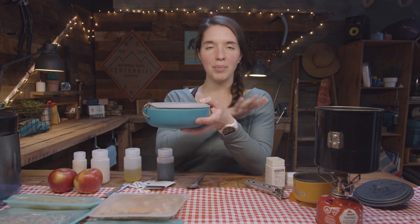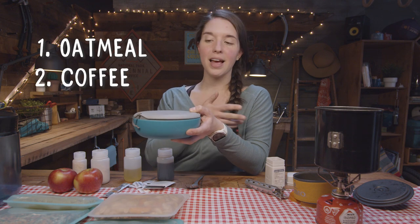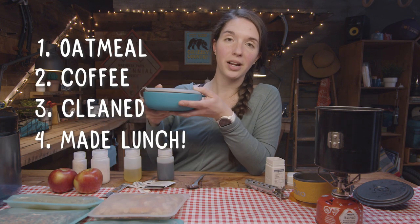Just a quick recap — this has all happened at breakfast for me. I've made oatmeal, I've had coffee, I've cleaned my bowl once, and then I've made my lunch in here and stored it for later. Now I'm ready to hit the trail for the day.